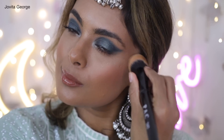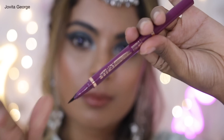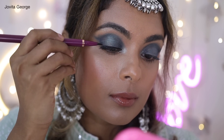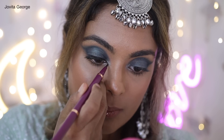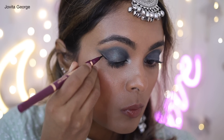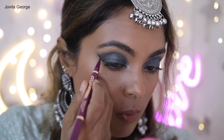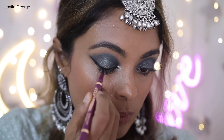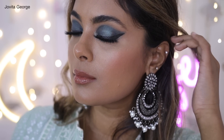Now it's time for eyeliner. Using the double-sided eyeliner from Tipsy Beauty, I'm going for a fierce winged eyeliner and also applying a light layer of kohl in my waterline. I think this just complements the look so beautifully — those thick kohl-rimmed eyes are gorgeous.